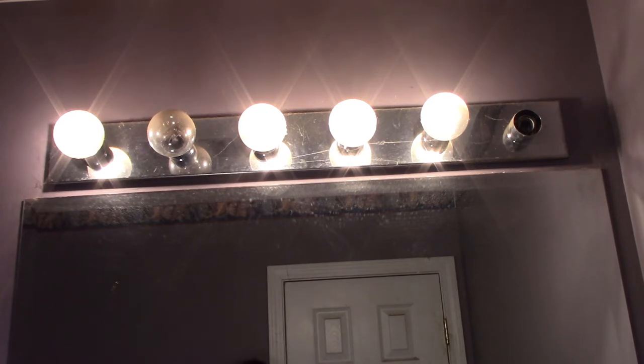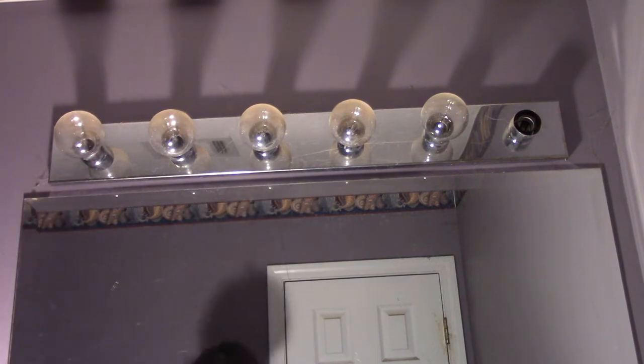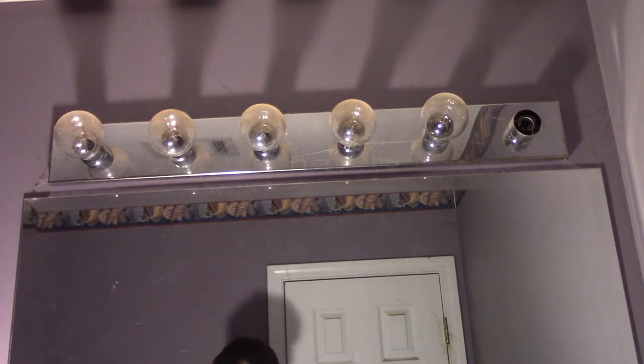The basic things you need to know is that whenever you flip the switch that powers this on, the light comes on — pretty simple. So whenever you cut it off, there's actually no power going to it, so you don't necessarily have to cut off the circuit breaker.